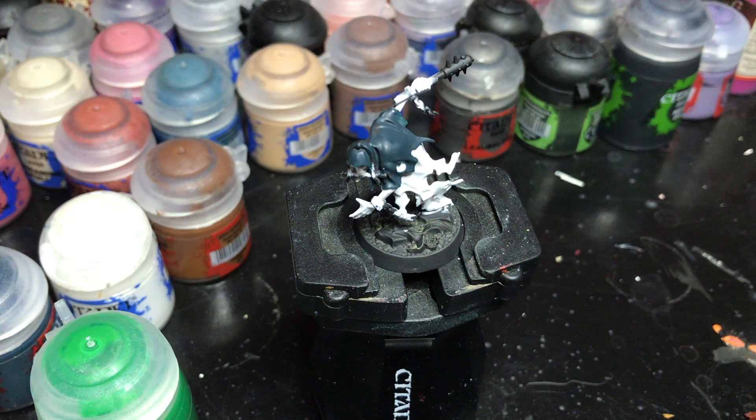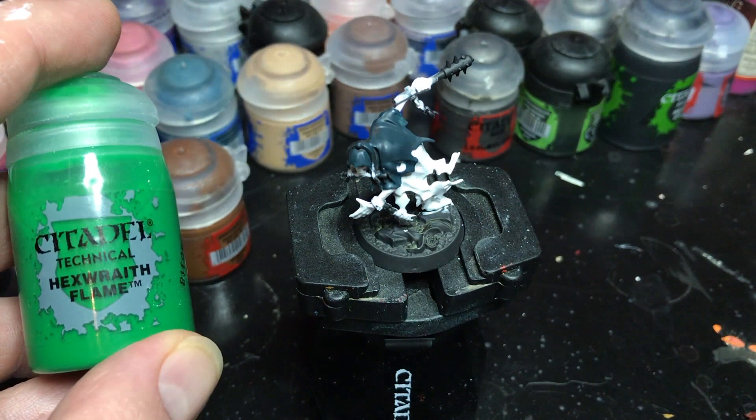Hey everyone, it's Silver with Creative Twilight. Today I'm working on painting this Chainrasp for my Nighthaunt Warband for Night Vault, Shadespire slash Warhammer Underworlds. I did one prior as a test model and really liked how the ghostly bits came out, so I wanted to show how I did that. What really makes these models is getting that ethereal glow — the rest you can do however you want.